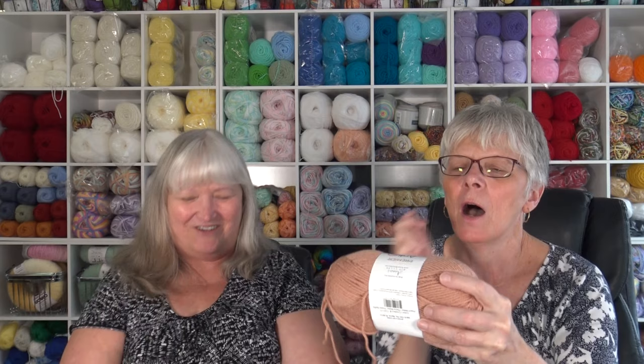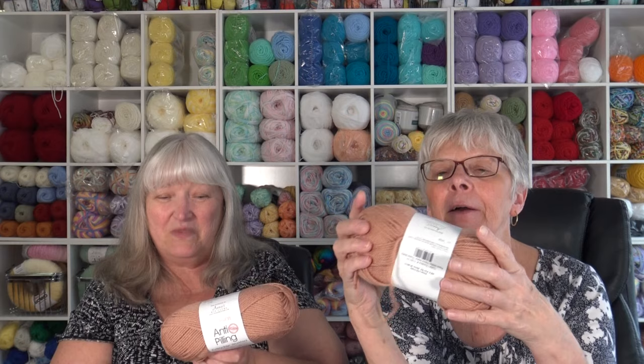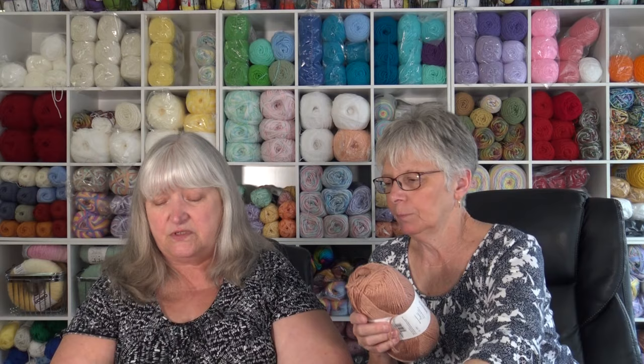It's a neutral color — it hides the dirt when it gets dirty. The yarn specs: 203 yards, 186 meters, 4 ounce, 113 gram, 100% anti-pilling acrylic. It's a number 4, machine wash warm, tumble dry normal. It's Premier anti-pilling everyday worsted. If you've been watching my channel, you know I love Premier yarns — I use them a lot, and I like seeing them in the kits. With the anti-pilling, if you're wearing those slippers you're going to be washing them a lot, and it helps keep the fuzzballs and pilling off.